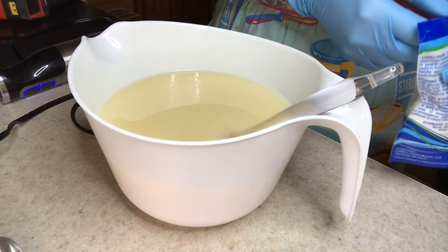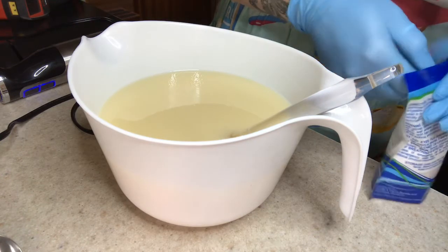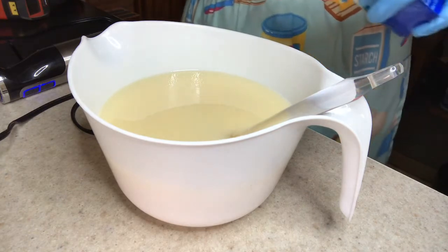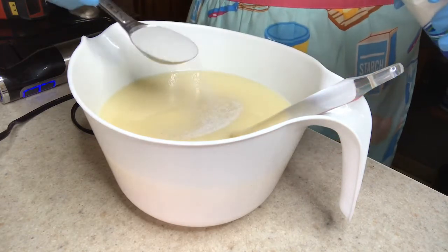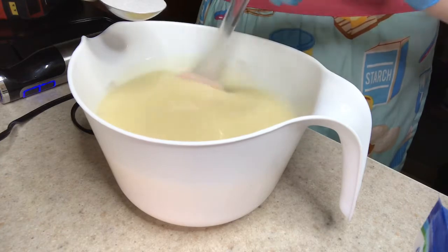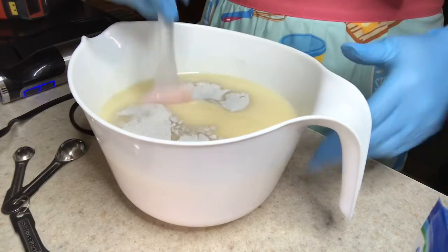Now we're going to add pumice powder. I ended up adding it a tablespoon at a time because I wasn't too sure how pumice-y — I don't think that's a word, but it is now — I wanted it to be. I added a little and it clumped up, so I just decided to dump it all in.